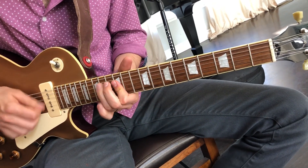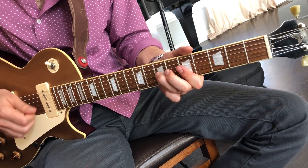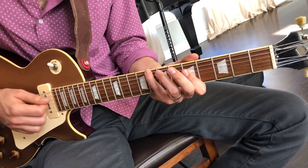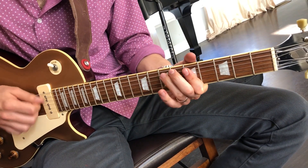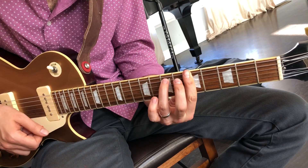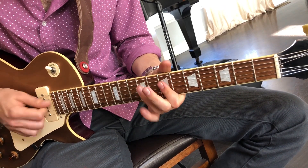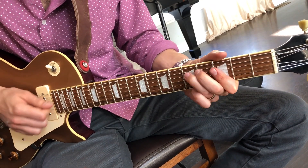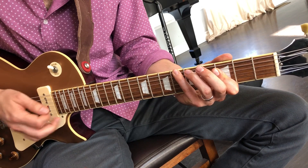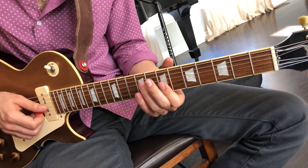In 'Gravity': G up at the 12th fret, C at the 5th fret, A minor — same place because they're relative major and minor — to D, B-flat at the 3rd fret, E-flat at the 8th fret, D at the 7th fret.